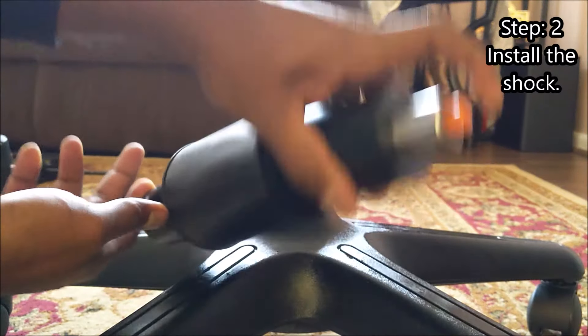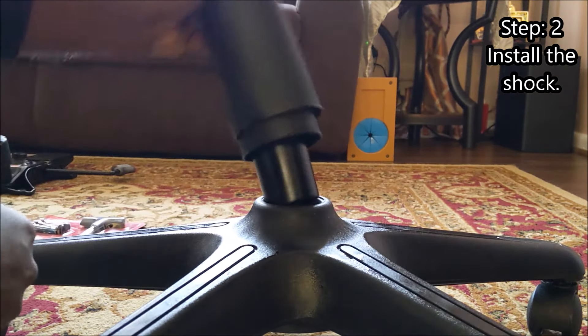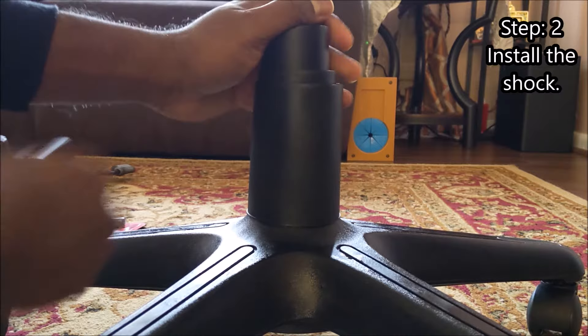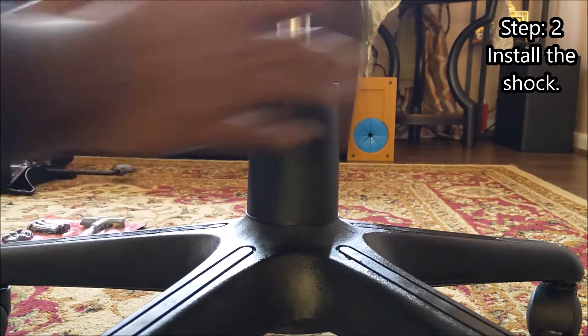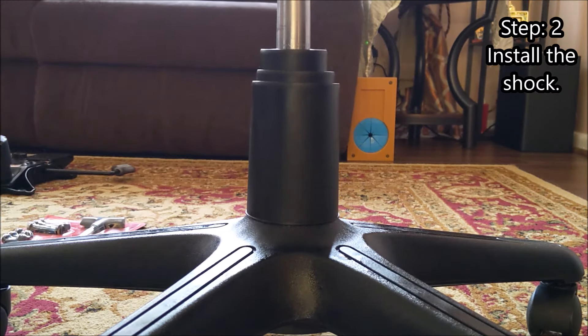Make sure the side with the pin stays on top. Put the shock in the hole and press it down a little bit. You don't have to overdo it — the first time you sit on the chair, it'll auto-seat itself.